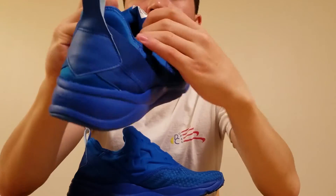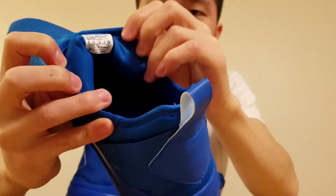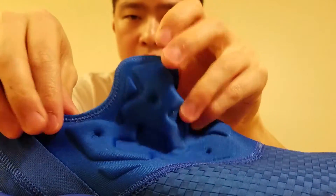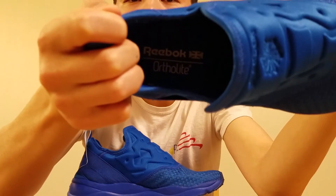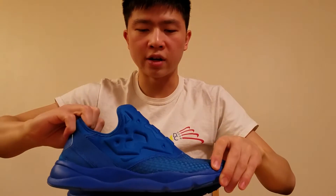One other thing I wanted to go over aesthetically is that there's an inner booty. I'm a size 9, but this is just to show you guys the inner booty — you can see that there's sewing on here. Pretty much you just put the inner booty inside, and you can also see the Ortho Lite insole in there.